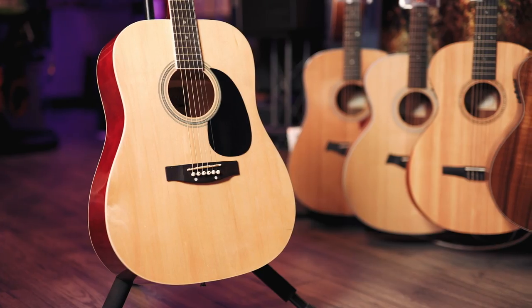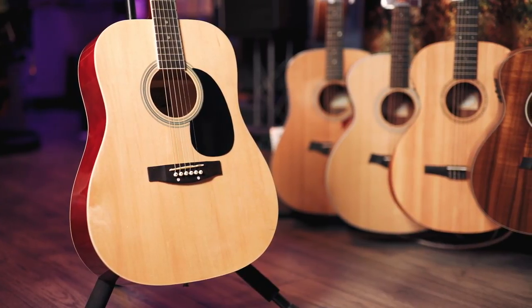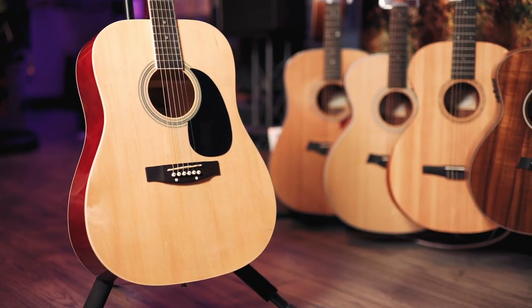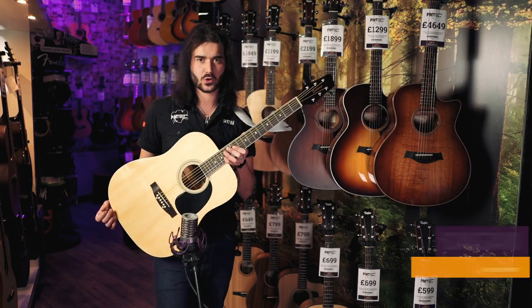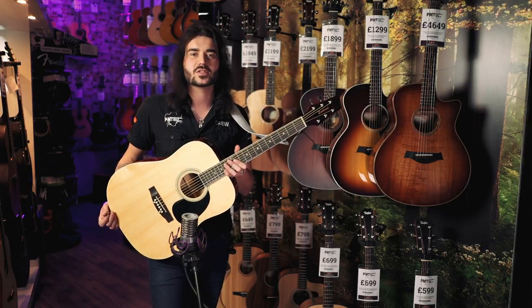This is the East Coast SA-20D in natural. If you're watching this video by itself, I'm talking about this guitar as part of seven cheap acoustic guitars that don't suck. This is the cheapest acoustic guitar I could find in PMT, and it certainly doesn't suck.